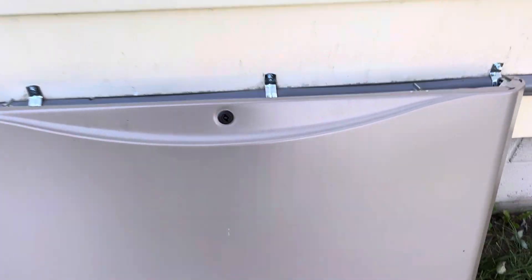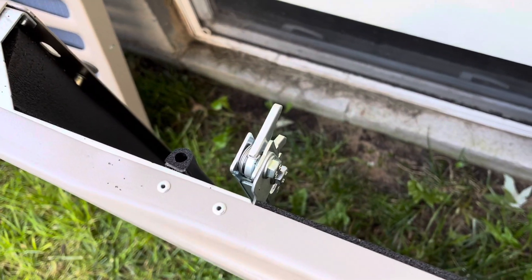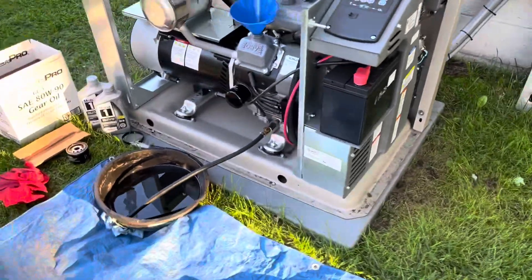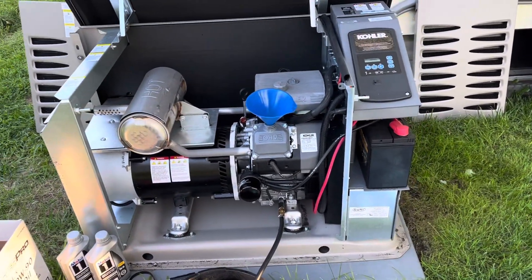This big front panel has got a couple little latches. You just pull those up and kind of lift on the panel and it lifts straight up and gets out of the way, so then you can access everything pretty well.